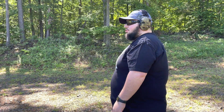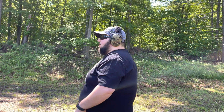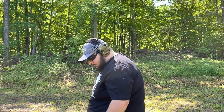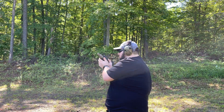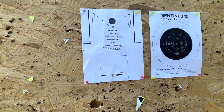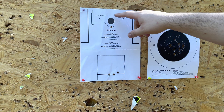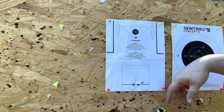Another drill I really like is the Eleanor from Sage Dynamics — Aaron Cowan is a great shooter. Low round count, only four rounds: draw, put one round in a one-inch circle in the head, then three in the little box on the bottom. It's a two-and-a-half-second par time. I've run this clean once before. That was not clean — it was a 2.58 — and I dropped the shots low. My dot is zeroed for 15 yards and I'm at three yards, so I should be aiming higher but I'm not compensating for mechanical offset.